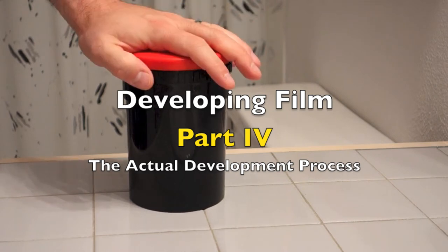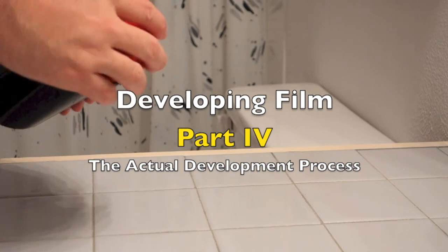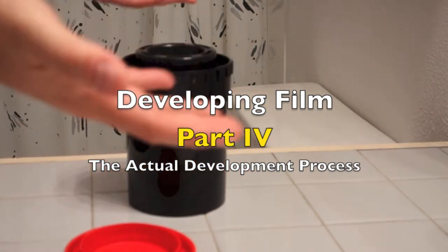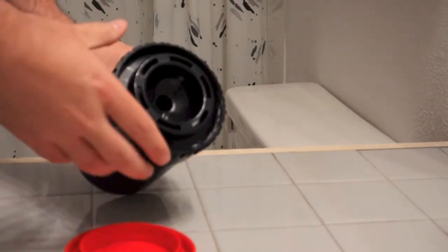Here we have the developing tank. This is known as a daylight tank, meaning once you get your film loaded up on the reel inside, you can work in a lit room and pour your chemicals in, do your agitations, etc.